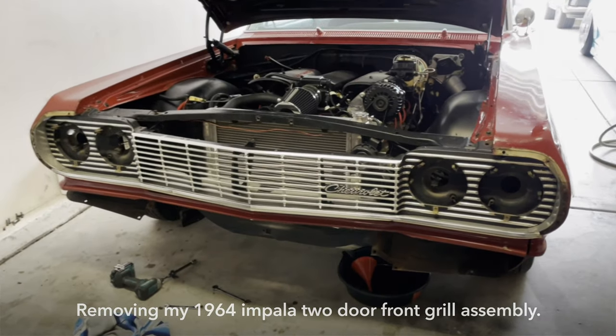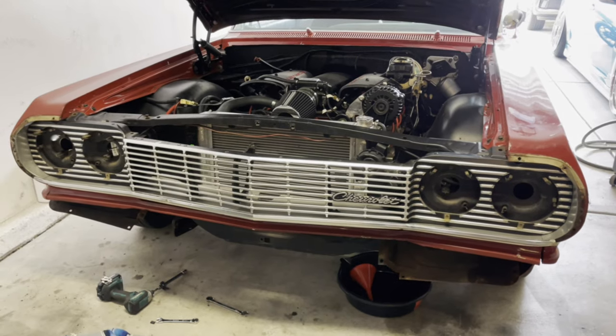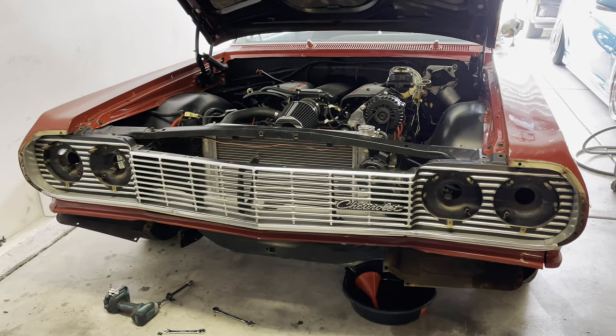Alright guys, I am removing my grille assembly off my 1964 Chevy Impala.